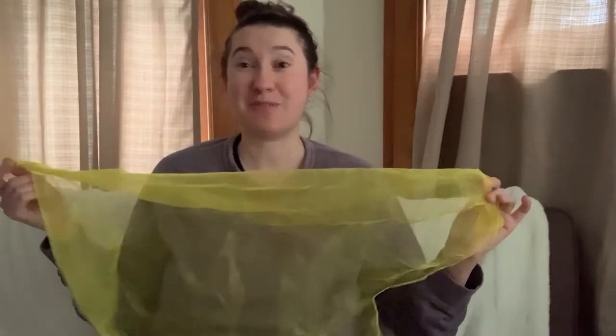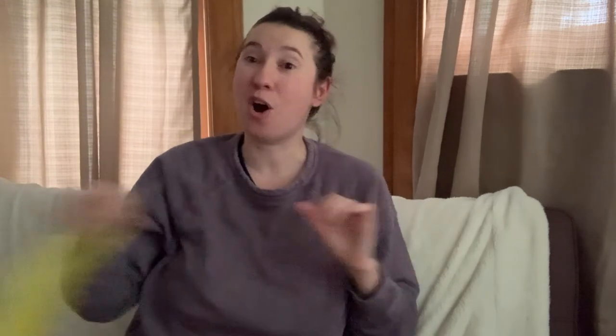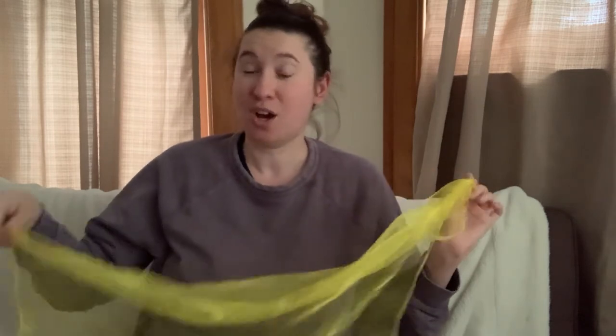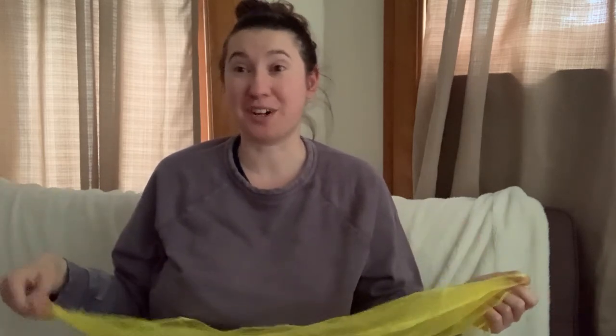Let's pause the video and grab our scarves so we can share a scarf song. Storytime friends, did you grab your scarf? Maybe you have a dancing scarf like mine at home, or maybe you're just using a favorite piece of material like a t-shirt or a towel. Anything that you can twirl and twirl can work as a scarf. Let's share one of my favorite scarf songs — Popcorn Kernels.